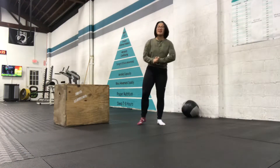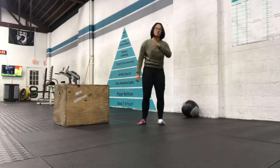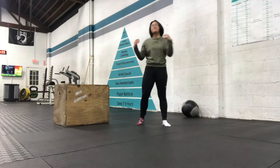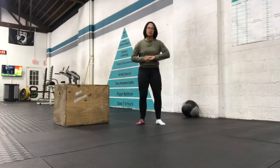Hey guys, welcome to Monday. For today's WOD we have 13 minutes of 5's: 5 wall balls, 5 box jump offs, and 5 lemon squeezers.